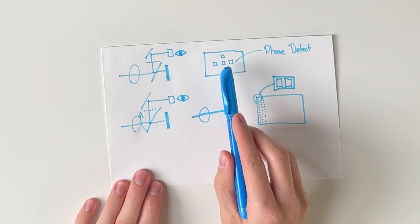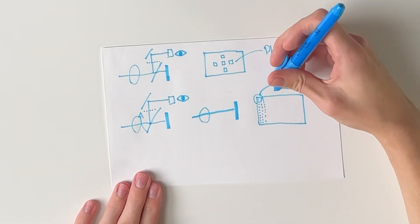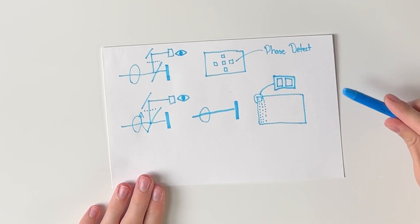What if every single pixel was one of these phase detect autofocus points? Every single pixel on the sensor compares the two images from the two photodiodes and sees if they line up. If they do, that means it's in focus. If they don't, that means it's not in focus.